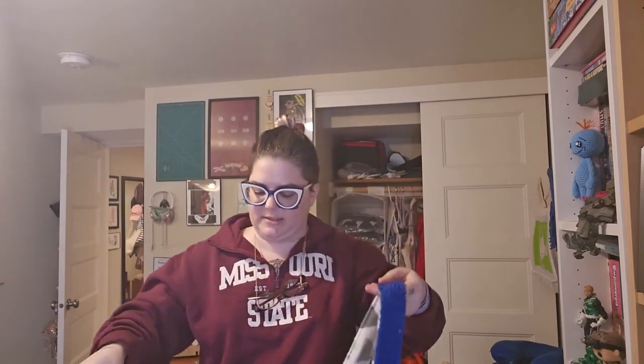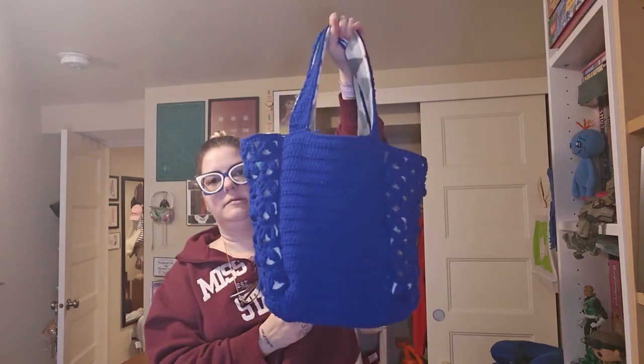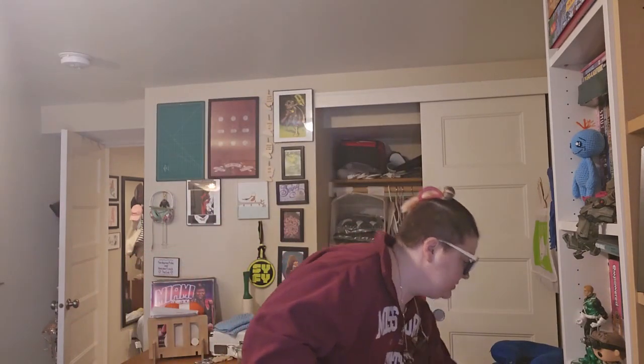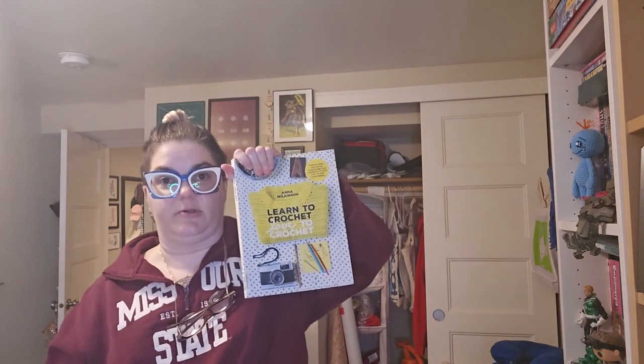Yeah, that's really the bones of it. It's a nice tote, got some good weight to it. I look forward to using it more — a good lined tote is very useful in the winter around here when it rains all the time. The book again is Learn to Crochet, Love to Crochet, and I will have it linked in the description with the Internet Archive link.